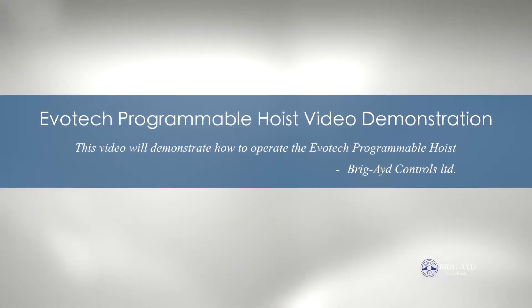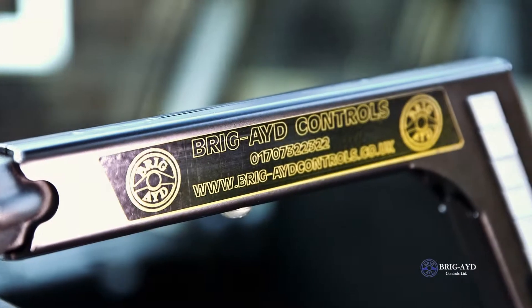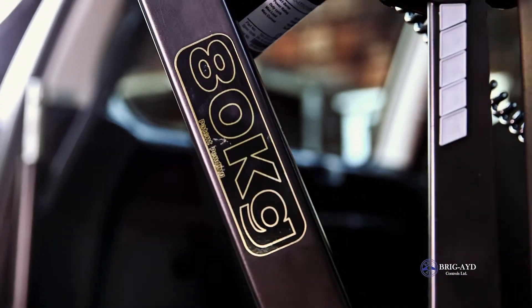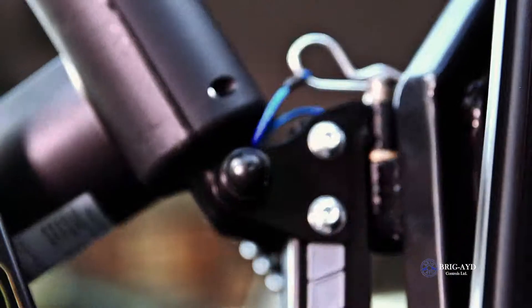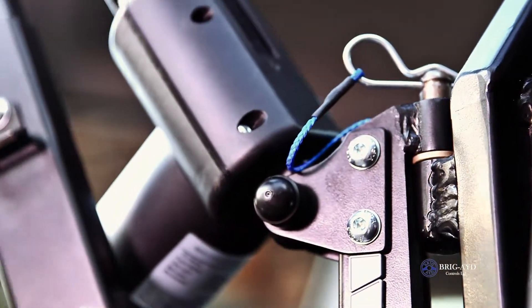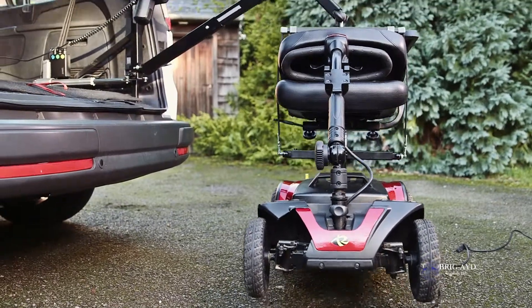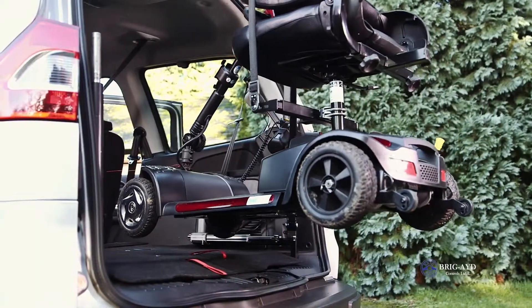Welcome to Brigade's video demonstration. We are introducing Brigade's new Evotech Programmable Hoist. It is powered by the vehicle's battery and has the capability to lift from 80 up to 150 kilos. It can be fitted in estate, multipurpose family vehicles, and 4x4 vehicles.